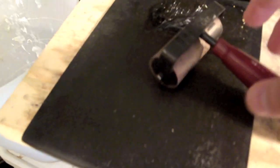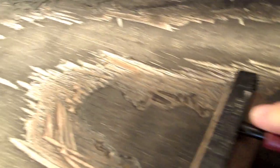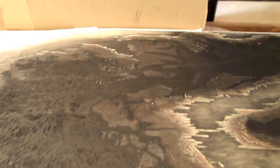Once you've carved your block, the next step is to lay ink on the block. This is where this handy little tool comes in — it's called a brayer. You roll some ink out really smooth, take it over here, and roll it out on top of the image, rolling along until you've completely inked your image.